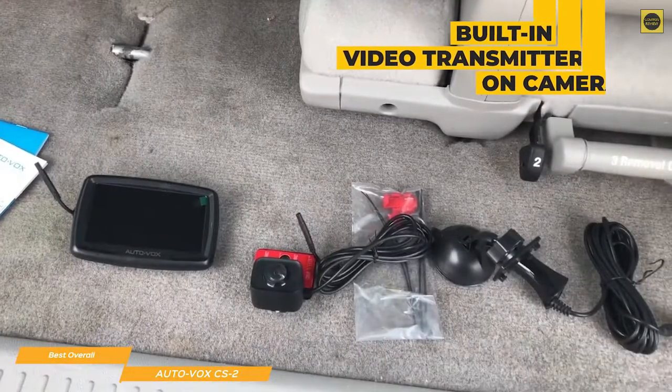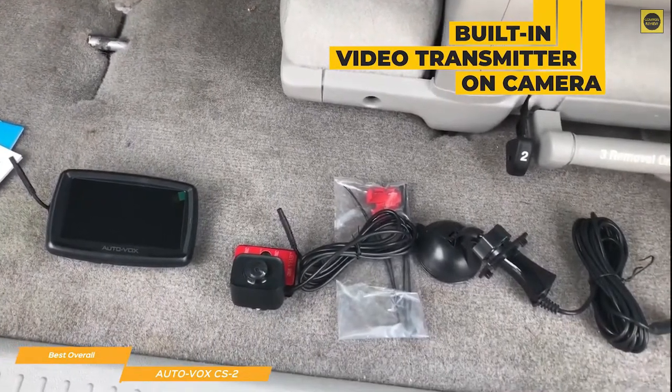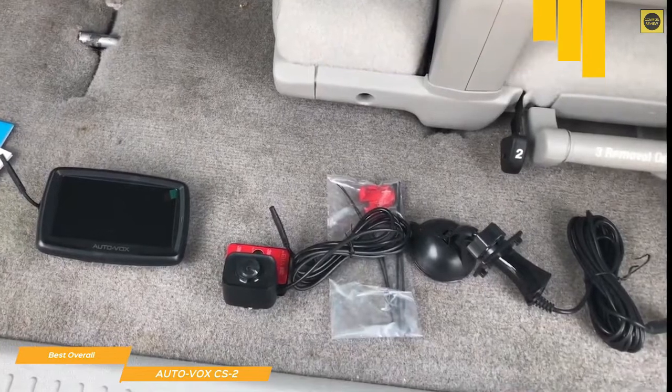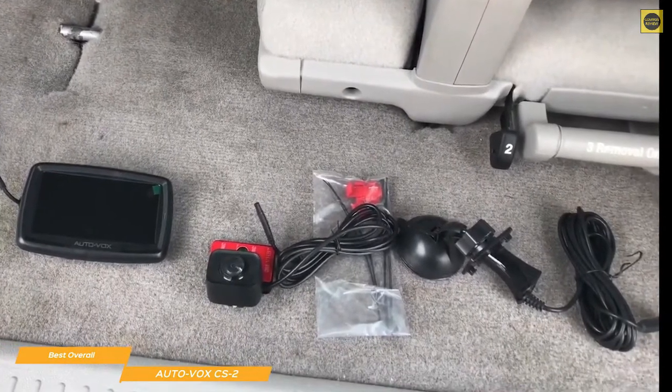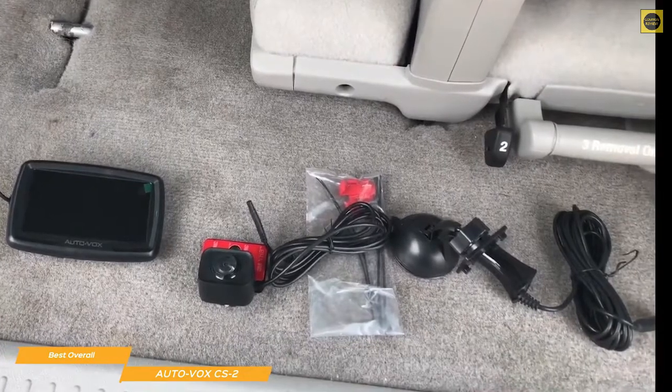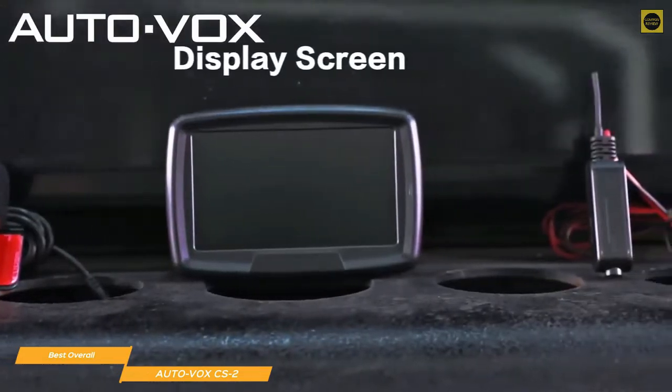The camera features a built-in video transmitter that communicates with the monitor and mounts right onto your license plate bracket. Power for the camera is tapped off of the power supply that goes to your reverse lights, so whenever the car is put in reverse, the camera is powered up. This is the only wire you'll have to wrangle with in this installation, involving just two connections — one wired to your reverse light terminal and the other attached to the frame as a ground.